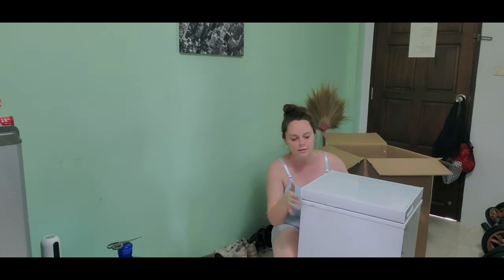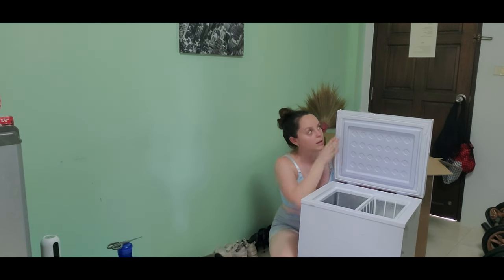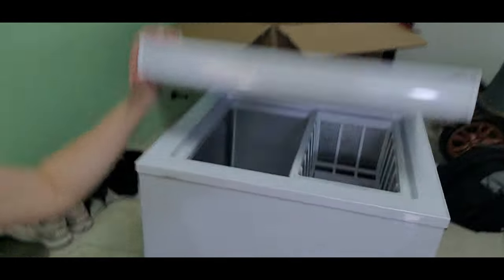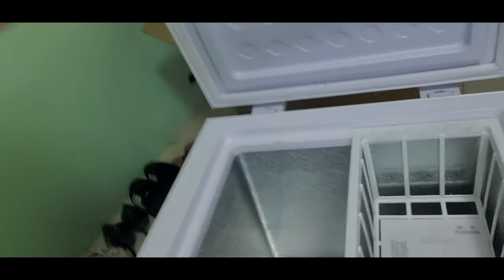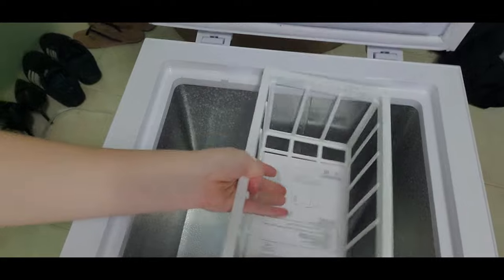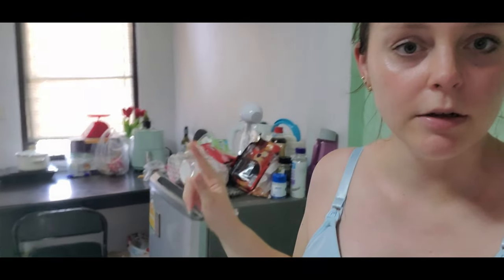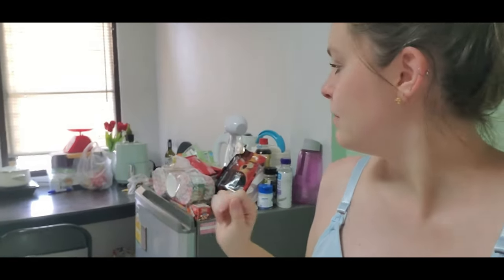It's basically just a chest that opens up like this. We have this little basket and it's pretty deep. We'll get this wiped out and go ahead and transfer all of this milk over here into this freezer chest. We're going to put it over here because it needs to be plugged directly into the wall.